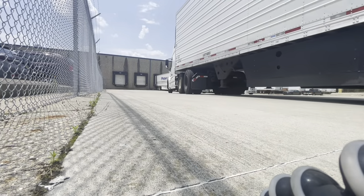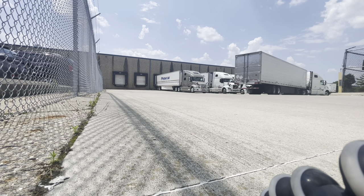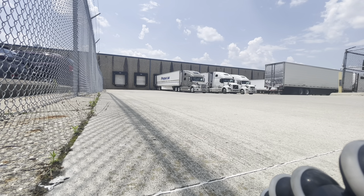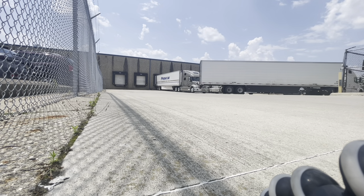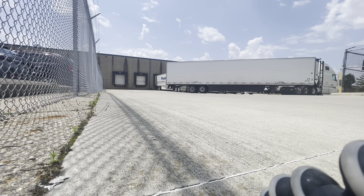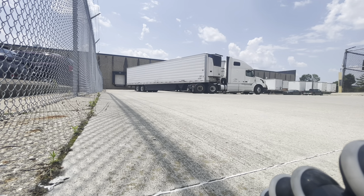Also want to give a big shoutout to Rockstar Energy Drink — this is literally my go-to drink. It's sugar-free. I drink this thing almost every day. Cheers. Here I come — here I come.